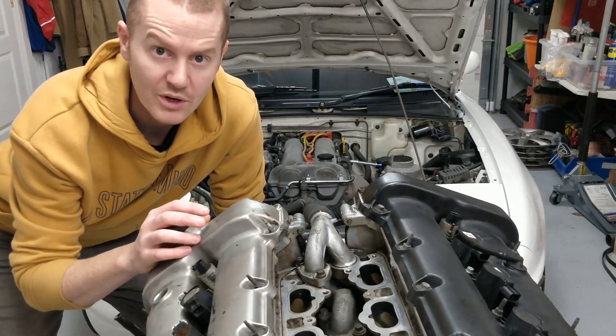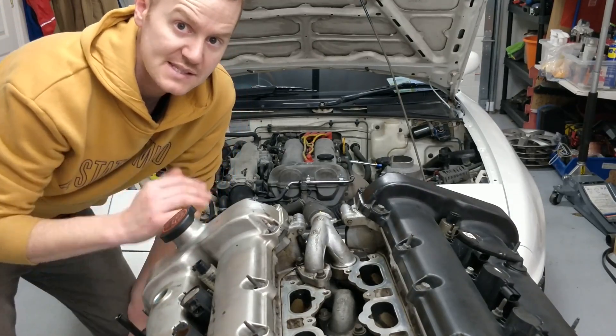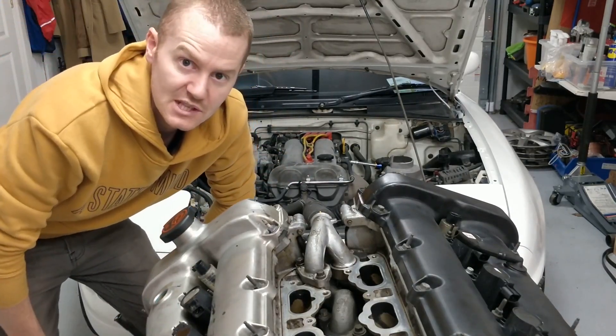It looks like I'm not going to be able to do any more work on the engine itself. I was hoping to be able to drive the car for a bit longer, but next steps are going to be to take this 1.6 engine out of here and fit the subframe and everything else along with that.